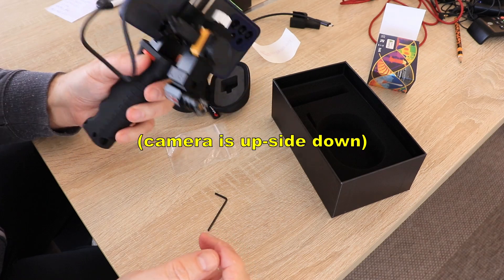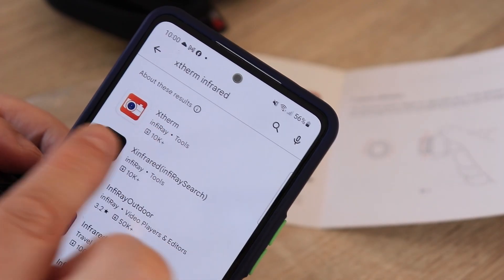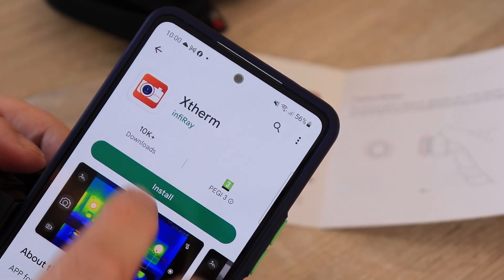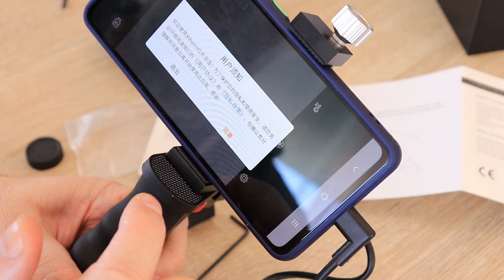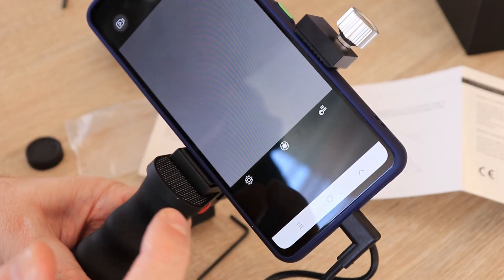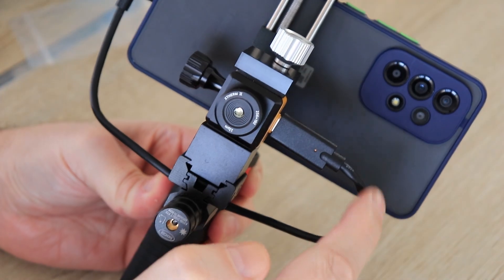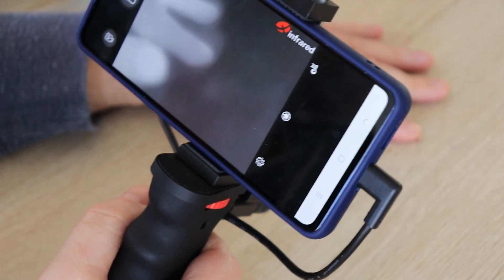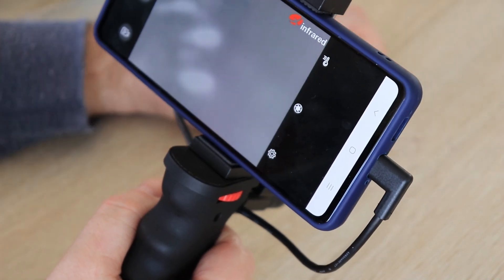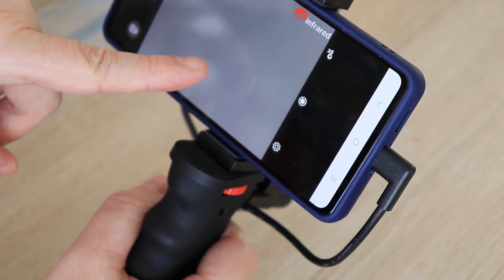The setup is ready. The user manual says to search for the Xterm app by Infiray and install it. It asks for some permissions and then you have to confirm you accept the terms and conditions. I can see the app is already working — I can see my hand. I had to rotate the camera because it was upside down, so the cable is on this side. I don't really like these colors; you can see the thermal marks, but I think it can be changed. I'll switch to screen recorder so you can see exactly what I see here on the smartphone.